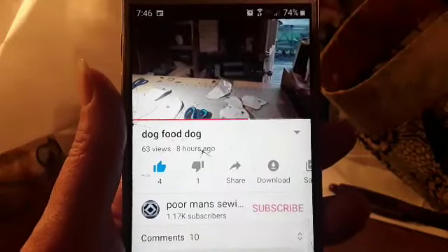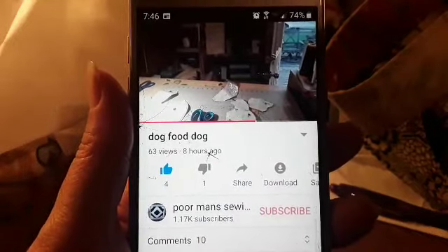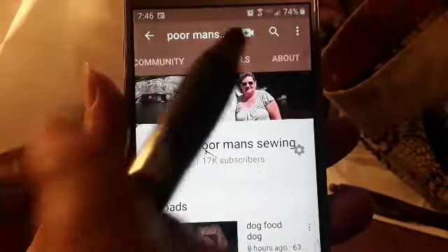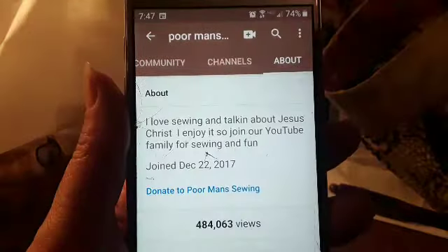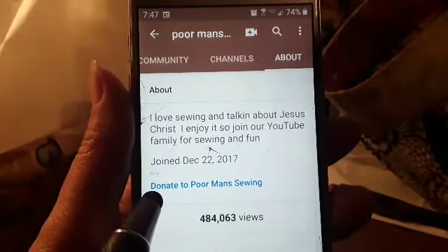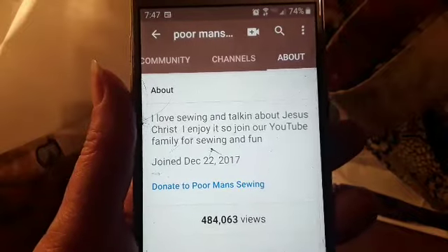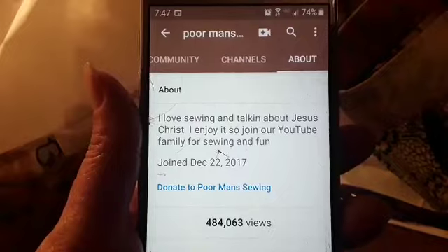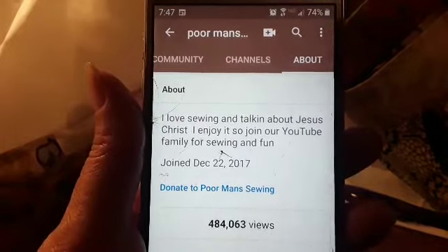Tomorrow I'm gonna clean my sewing machine and change the needle in it and do the bobbin and all that other good stuff, but I'm gonna quit for tonight. If you would like to donate to Poor Man Sewing, come down here to Poor Man Sewing, then come up here and look for About, and right here you can donate to the channel. Every donation is really appreciated — we thank you very much and I hope you have a blessed day.